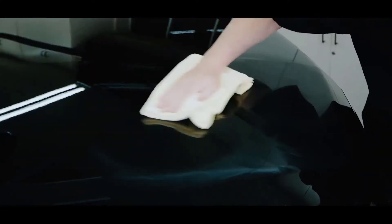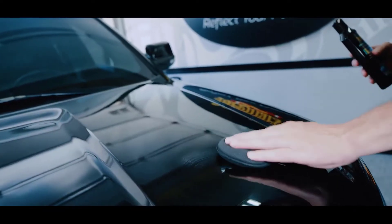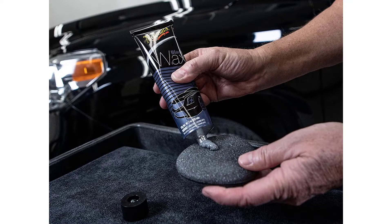Meguiar's also makes applying this product easier by providing a handy applicator pad. Similar to the yellow pads it also offers, the black pad is specifically designed to avoid scratching your black paint. It can easily be held between your thumb and four fingers and promotes a circling motion as you apply the wax.